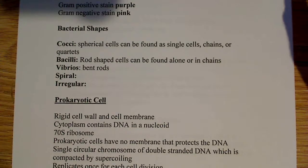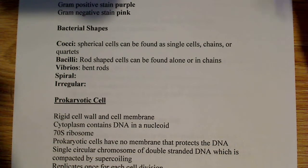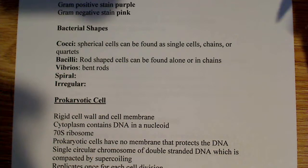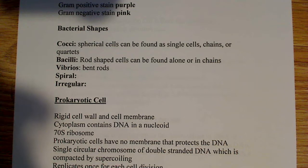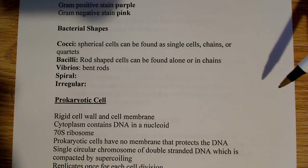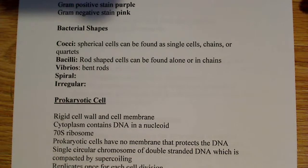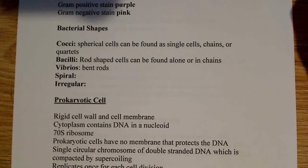There are also these bacterial shapes to briefly talk about. There's what's known as cocci — spherical cells that can be found as single cells, in chains, or in quartets. Bacilli are rod-shaped bacteria that can be found alone or in chains. Vibrios are bent rods. Then there are spiral and irregular-shaped bacteria as well. Those are the types you might see on a microscope slide.